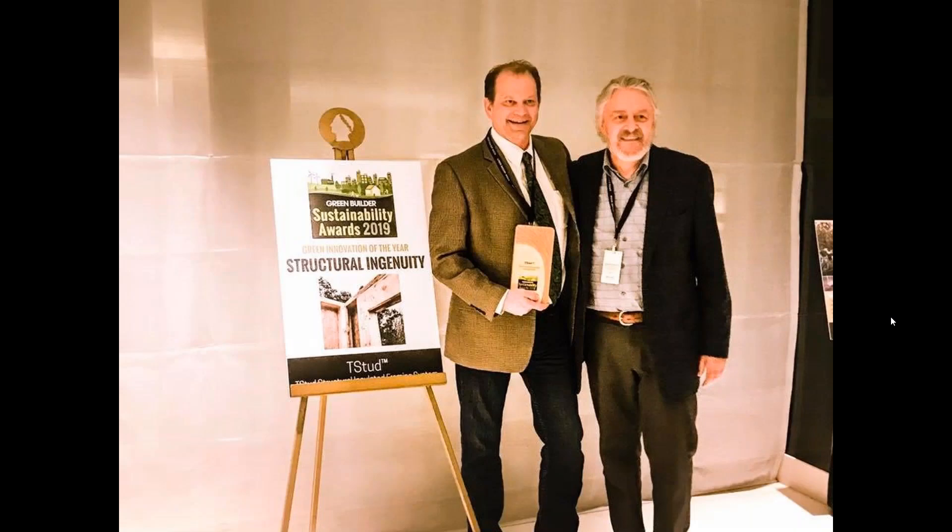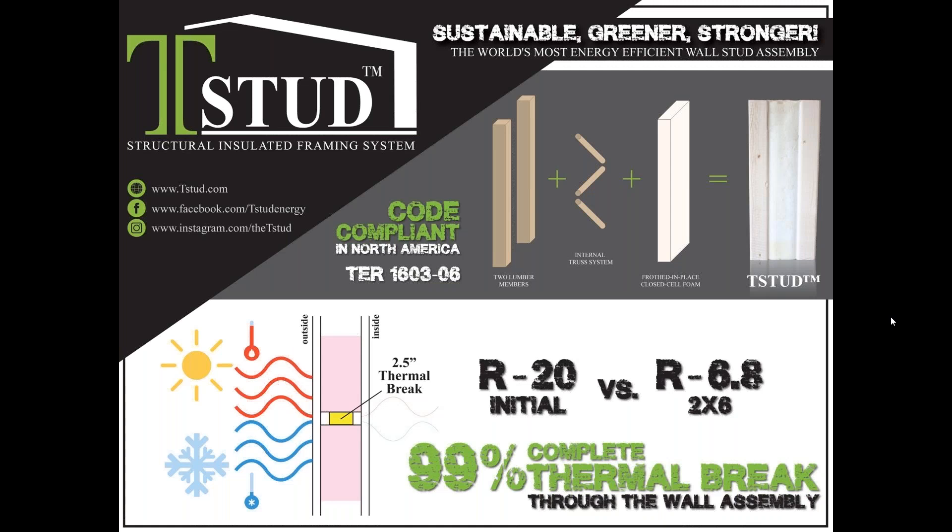Thanks to our session sponsor, TSTUD — the 2019 Green Builder Media Sustainability Award winner for structural ingenuity. The TSTUD is a game-changing technology that solves the number one nemesis of the construction industry: how to cost-effectively stop the transfer of outdoor climatic heat or cold from affecting the interior of a structure. In plainer terms, a TSTUD is the best piece of lumber available to minimize outdoor temperature from coming through all the framing members in a wall that hurt heating and cooling bills.